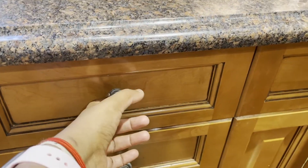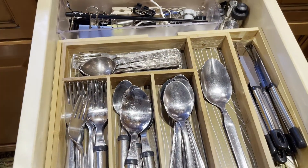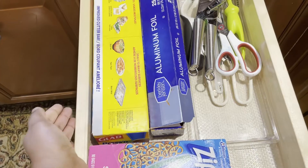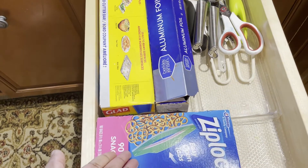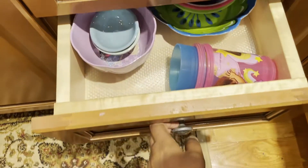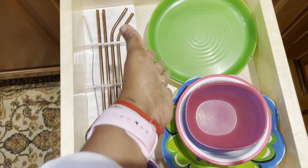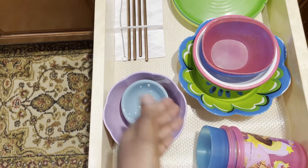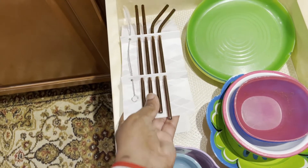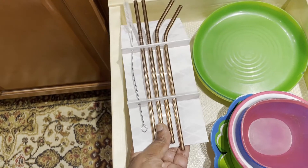Next we have four drawers. In the topmost we have dividers for the cutleries. In the back we have paper clips which are used to close open bags. Next we have foil, press-and-seal, scissors, and scrapers. Next we have a glass and also copper straws — I avoid use-and-throw plastic straws and instead use these copper straws which come with a cleaner.